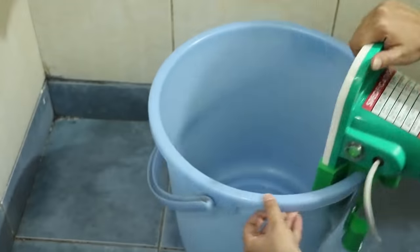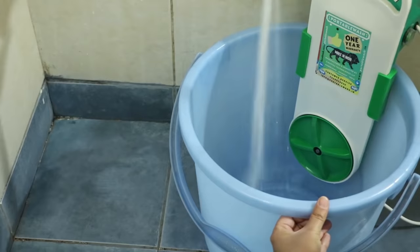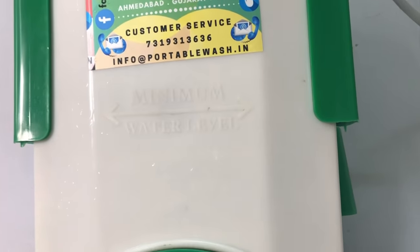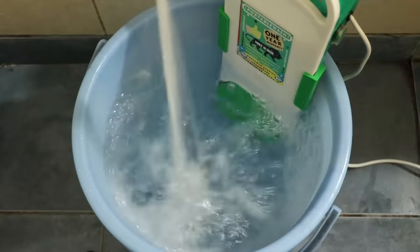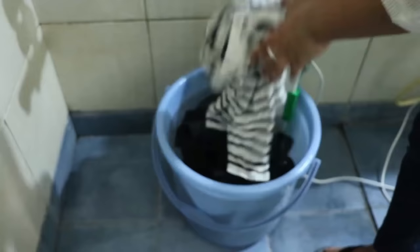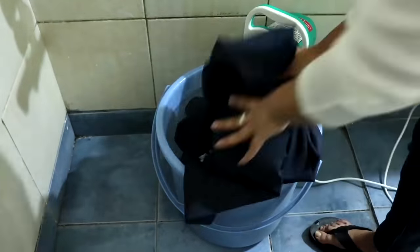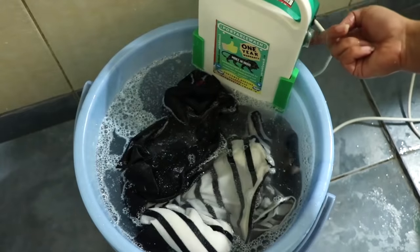This ensures the machine doesn't move much while clothes are getting washed. Next, fill the bucket with water up to the minimum level marked on the machine. Once filled, turn off the tap and start adding clothes. I'm adding a t-shirt and two pairs of shorts, a white colored t-shirt with a stain on it so we can see how well it gets cleaned, and a men's trouser to test the load capacity. After adding the clothes, it's time to add detergent and start the machine.